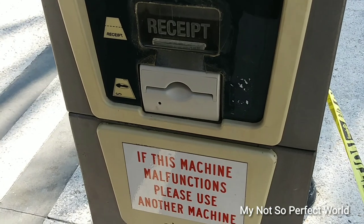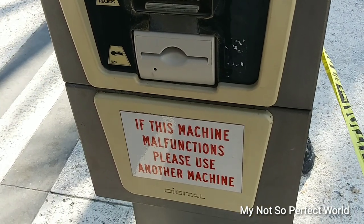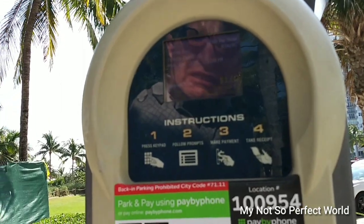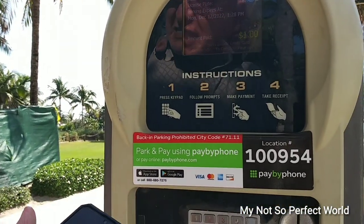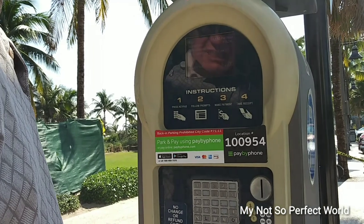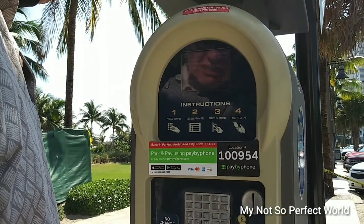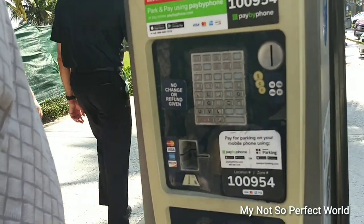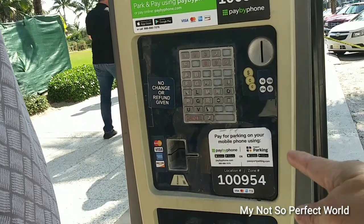Because you're not going to get that money anymore if the machine is malfunctioning. So for one dollar, how much? One dollar is half an hour. Okay, just one dollar. And then after that, press okay.